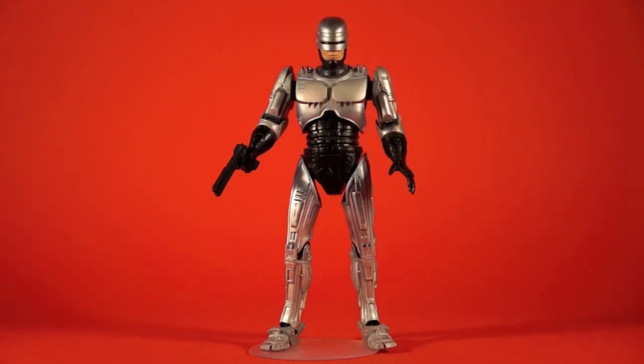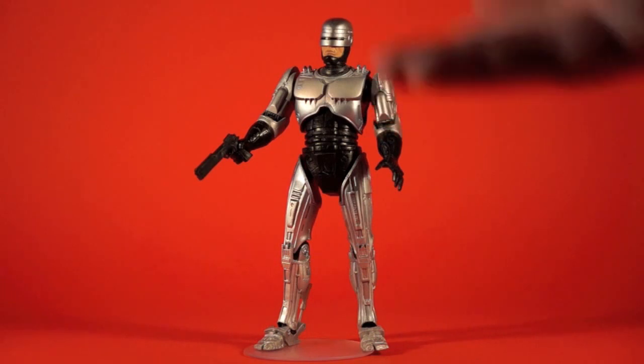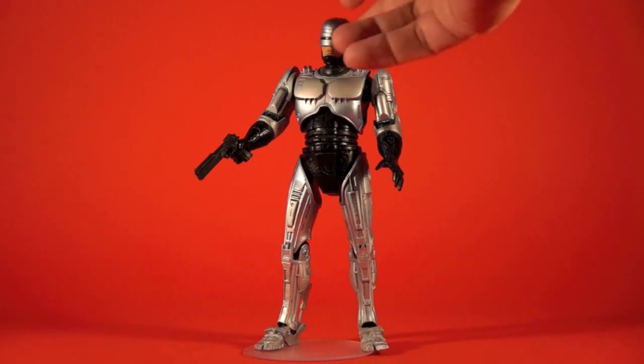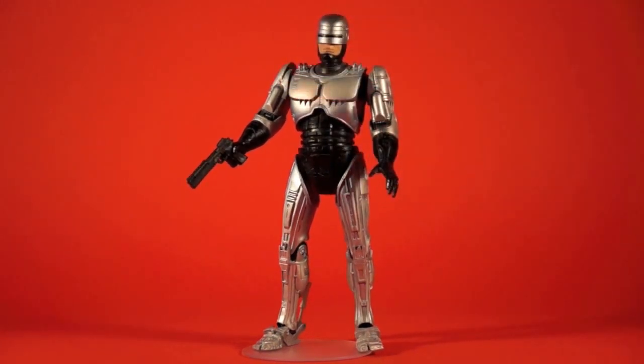The paint job is definitely more reminiscent of the first RoboCop film, rather than the really blue tinting more evident in RoboCop 2 and the series. It's really a silver RoboCop, and that screams the first film to me. The McFarlane one had a little bit of a blue tint moving more towards the sequels, but this plain silver color really reminds me of the first film and the animated series, which I really like.